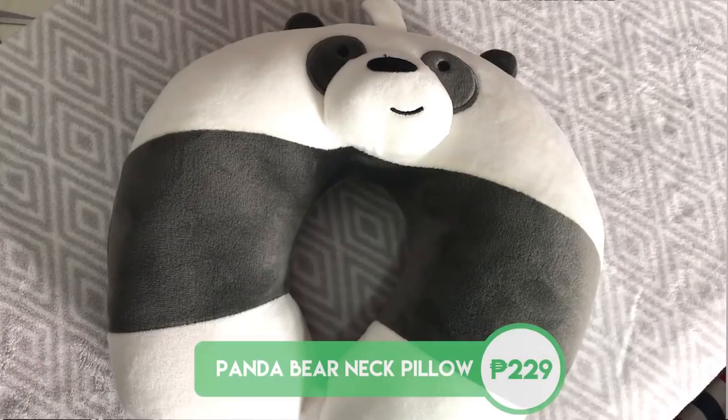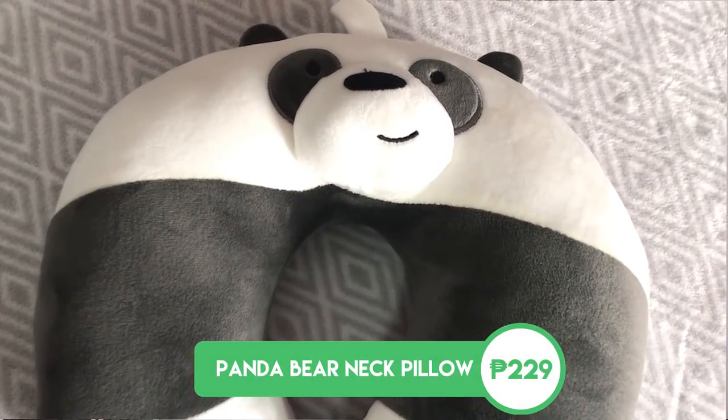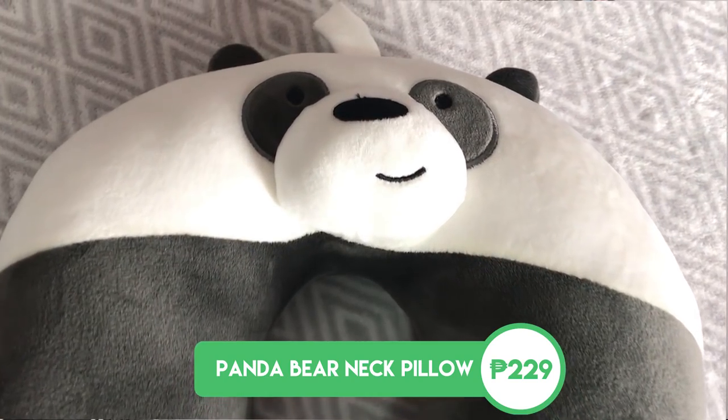Now we're down to our last two items. For the second to last item, we have a neck pillow. I never actually saw this on their Facebook page — I couldn't help but get it when I saw it in the Miniso store because I haven't had a neck pillow in a while, and I think I need one when I travel. It's really cute because it features Panda Bear. They also have Ice Bear and Grizz designs. Just like the eye mask, it's really soft — stuffed toy level soft — and now I can wear it and try to sleep wherever I want.